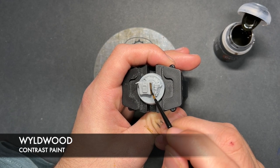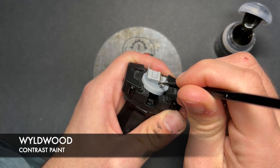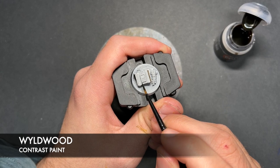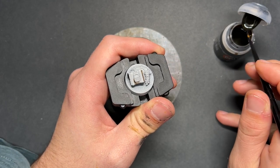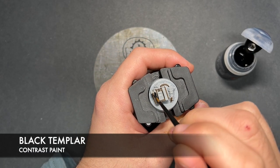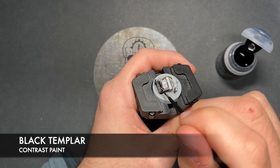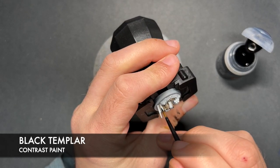Wildwood is going to be on what I think are plastic explosives, just here. We did just apply that Wildwood over the deck cords for the dynamite as well. We're then going to take some Black Templar and apply this over the straps, much like we did on the Saboteur herself.